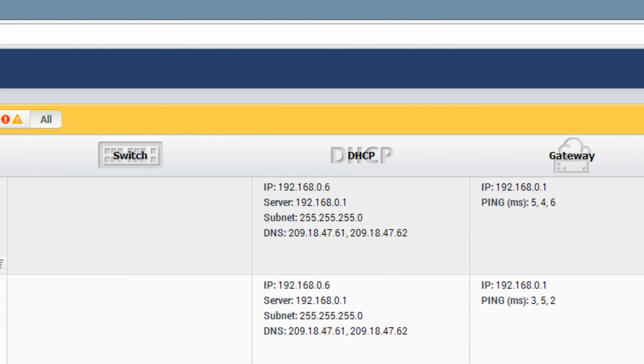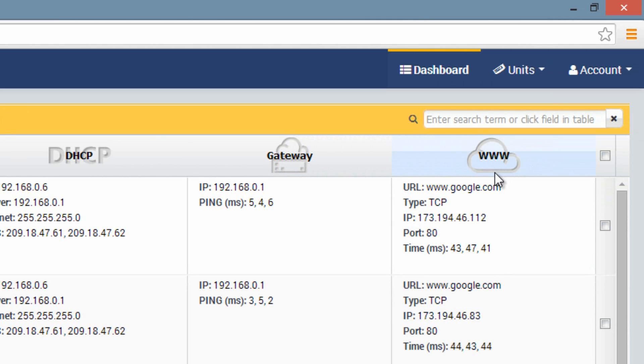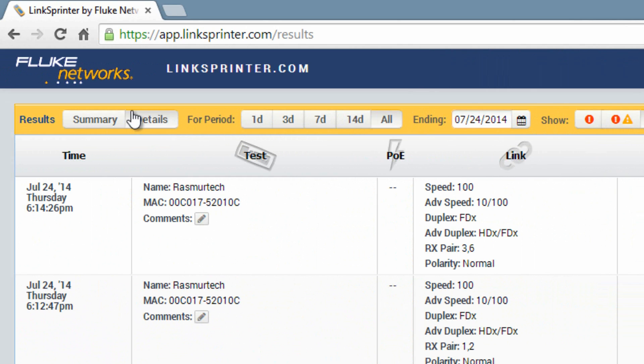The next column is the switch — it'll populate with switch information if you have one connected, but mine is blank since I don't. The DHCP column gives you all your DHCP info: IP address, server, subnet, and DNS. The default gateway column finds and pings your default gateway and returns the results. The final column tests internet access — it pings a URL like Google by default, and if it responds, you're connected. Up top you have filters: summary, detail, one day, three days, seven days, 14 days, all, plus date range filtering.